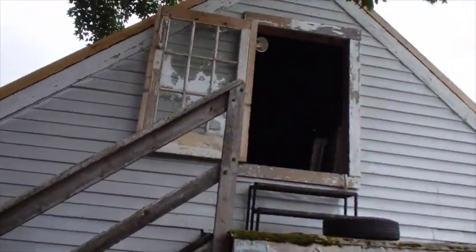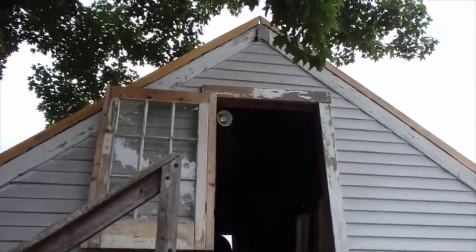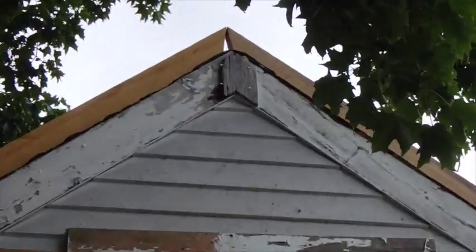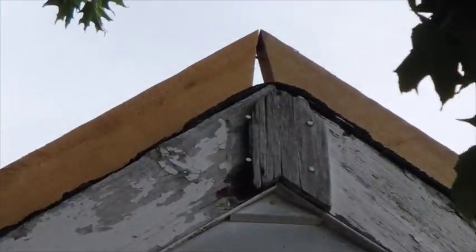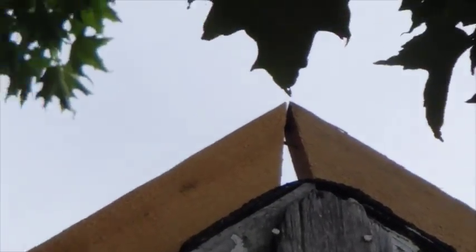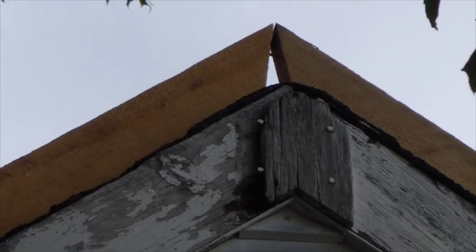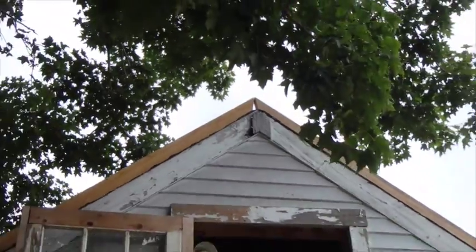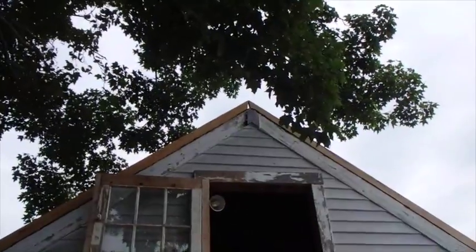I'm glad I did that because I got my angle wrong. The best way to get it right is to go up there and mark it, come back down, cut a pattern, and then cut all of my boards from the pattern. So that's what I'm going to do now.